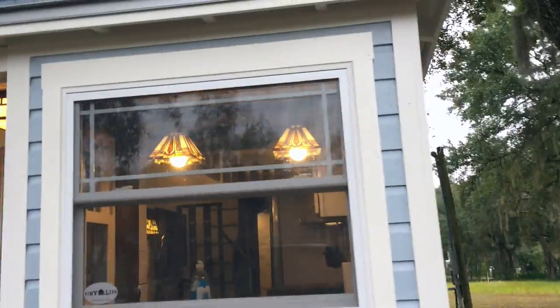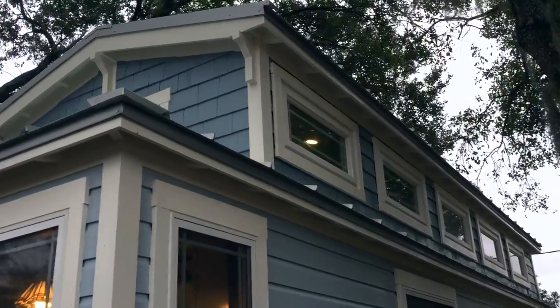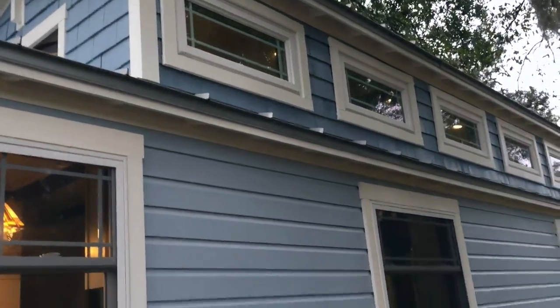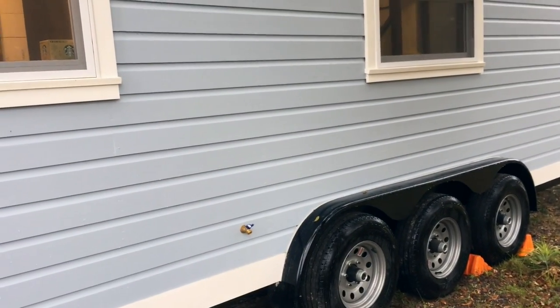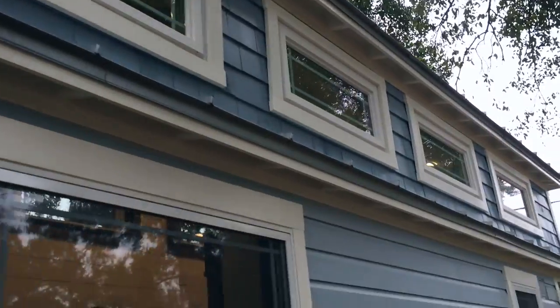This house has the Dutch lap siding, it's got the cedar shake on the second level. It is on a triple axle trailer. We do have an exterior water spout down there. This house has eight windows in total.